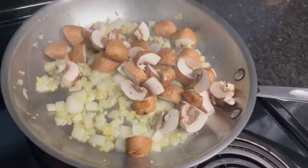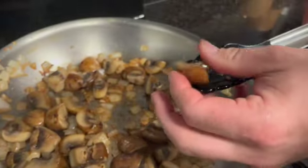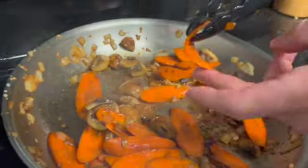Then add the mushrooms with a little bit of salt. Stir and shake the pan to keep the mushrooms moving. When the mushrooms have just softened, add the carrots with a pinch more salt. Keep moving the carrots until they can bend but not break.